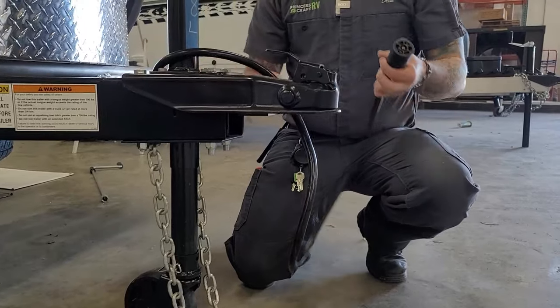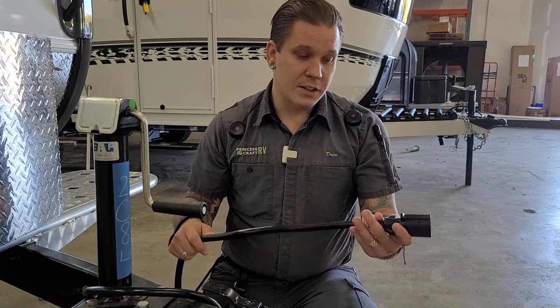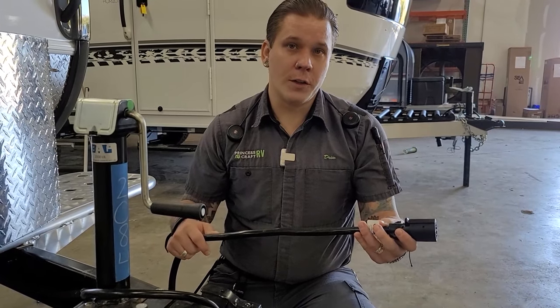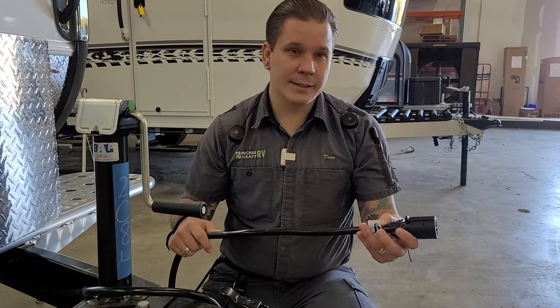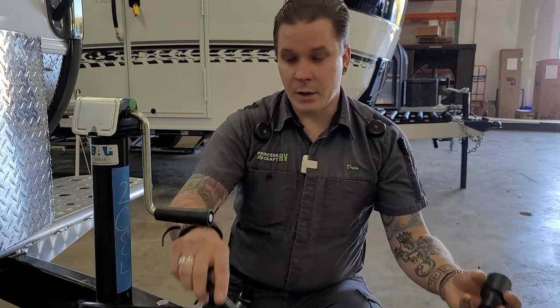You are also going to have your seven-way receptacle here. This is going to plug into the bumper port and give you full function to your tow vehicle's braking system, lights, and charging system. All of those things are going to run through this seven-way cord.